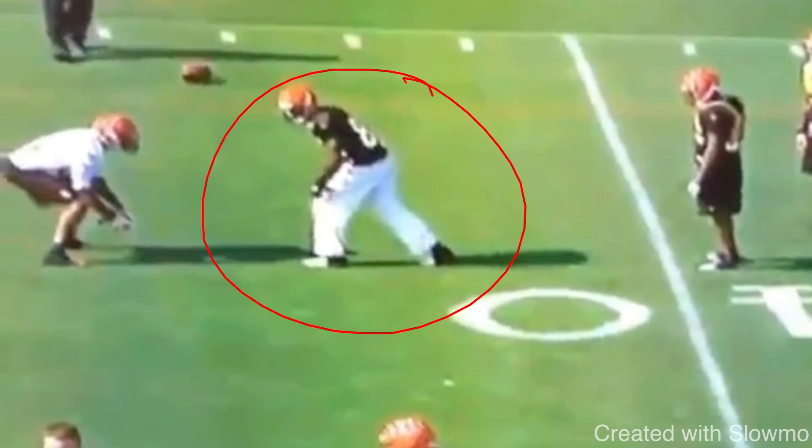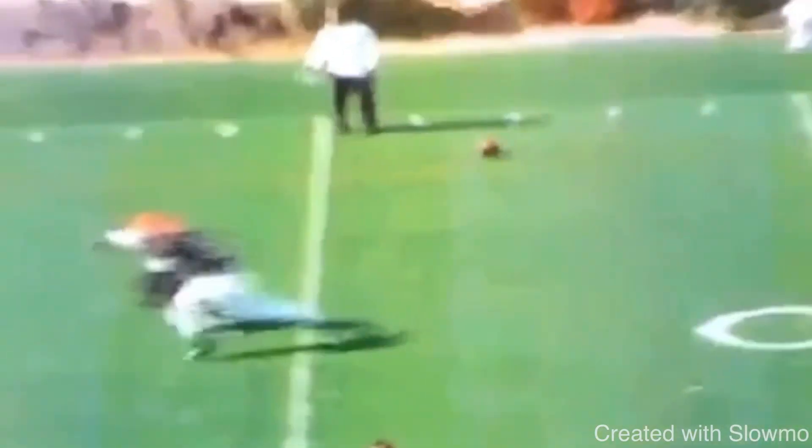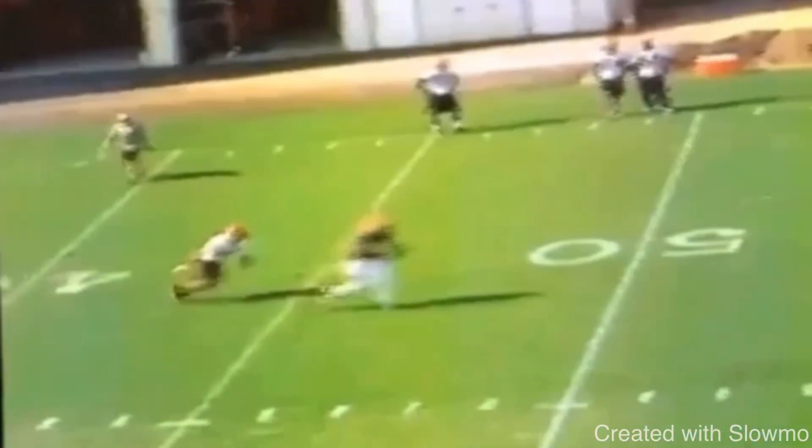We talked about this in the first clip: you have to be able to sell a fade on every route. You've got to make this DB think nine. Because when he's running fast, he does not have the reaction time that we have — he doesn't know when the break is. He is playing a guessing game, reacting off of us. But if I don't give him anything to react to early, I should win every single route. It's not about what the DB does right — it's about what we do wrong as a wide receiver. And one of the biggest mistakes is changing their stride.